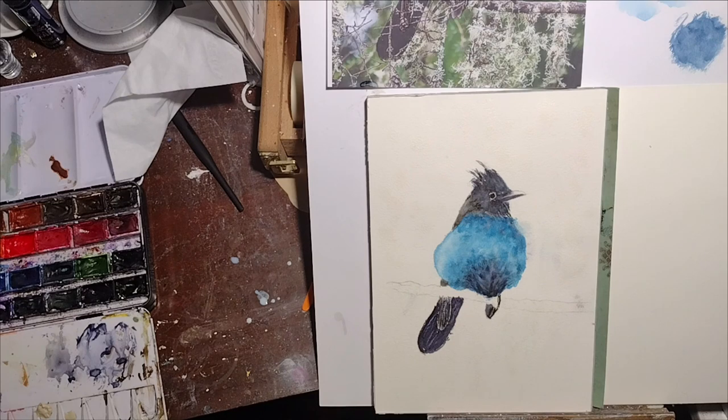And now it's time to just let that all dry, and we'll see how it works when I put paint on.